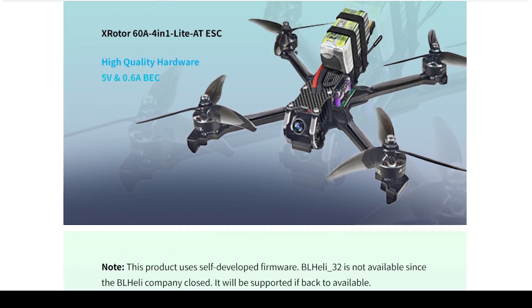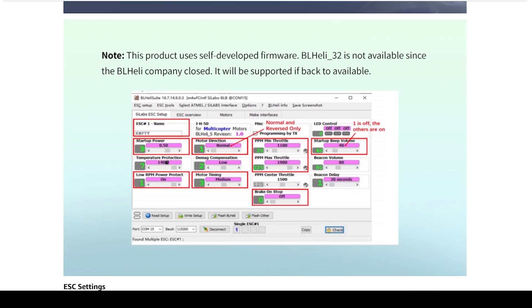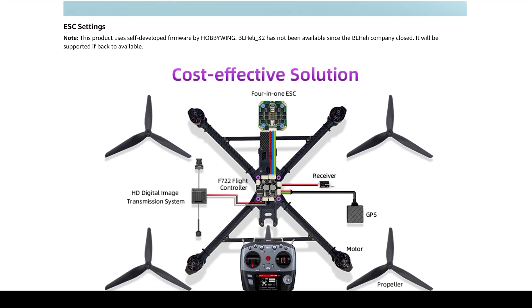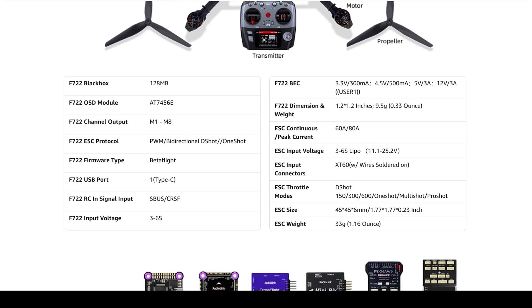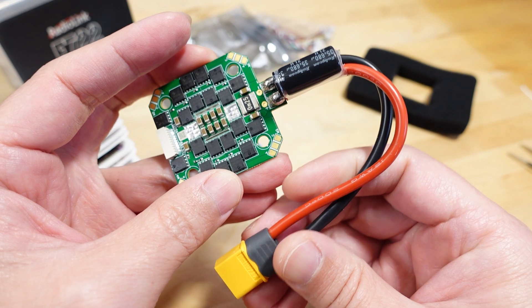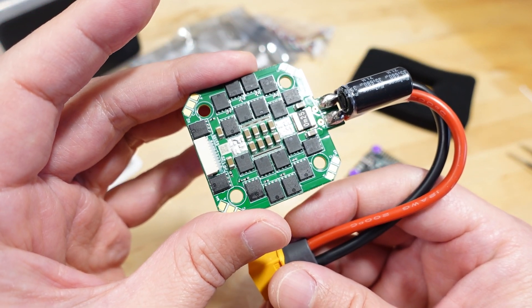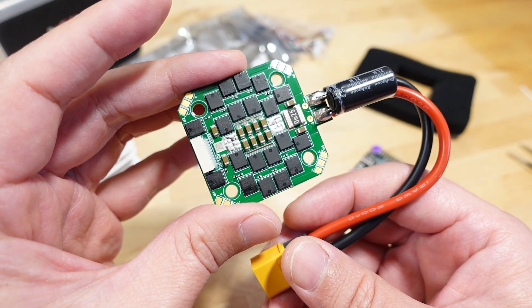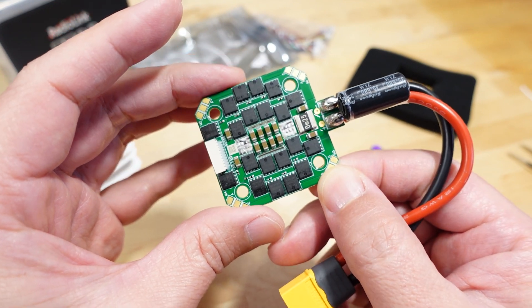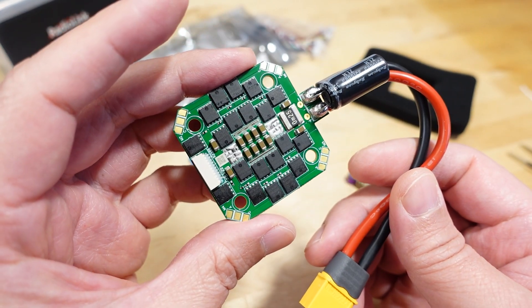It is using BLHeli_32, which is now defunct — out of business — and they're using the prototype firmware. Manufacturers are continuing to ship these. I haven't heard of any major problems with this prototype firmware, but the fact that you cannot upgrade the firmware — you're stuck with whatever is on there — is a bit disappointing. You can change settings with the BLHeli_32 configurator, but the firmware itself is locked down.